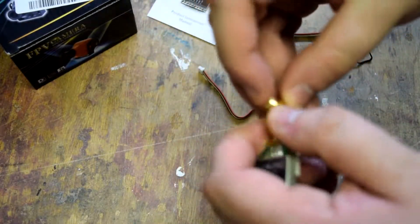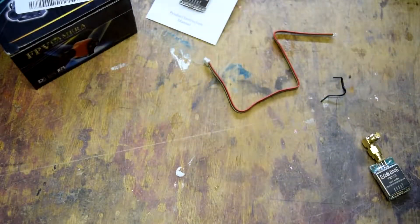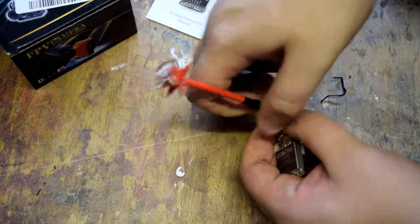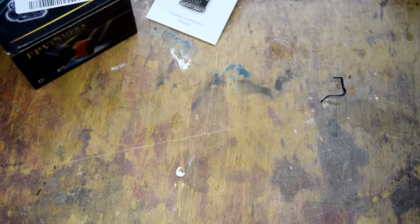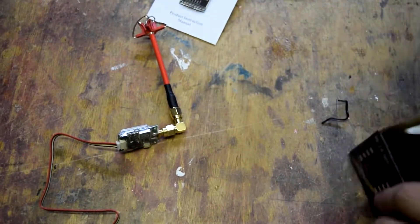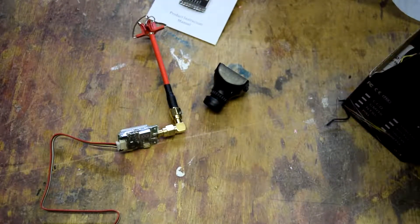So we have the video transmitter - we can screw the AonWay antenna on, ready for accepting it. There are going to be two in here. So this should be able to just screw on the top of there. The cable goes in the back connector. And then there's the cheap FPV camera - we've seen these before on the channel. We've also got the frame and the controller.